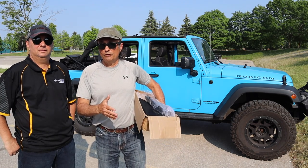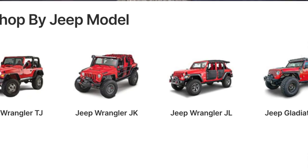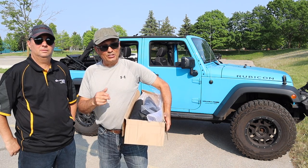Now, if you have a JL or an earlier version of a Jeep Wrangler, you can look on the RT-TCZ website for the types of sunshades they have for their Jeeps, but in this episode we'll show you the ones for the JK, so stick around.